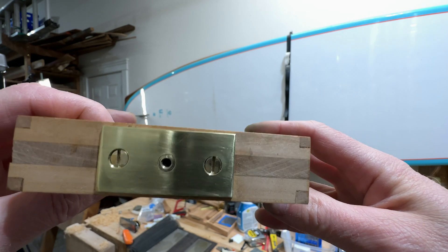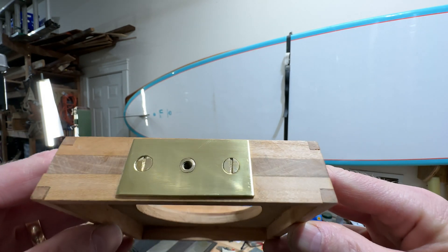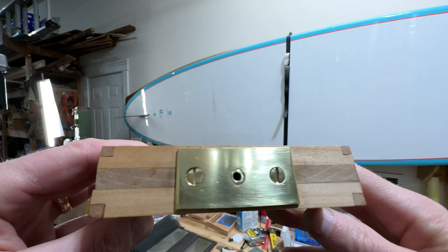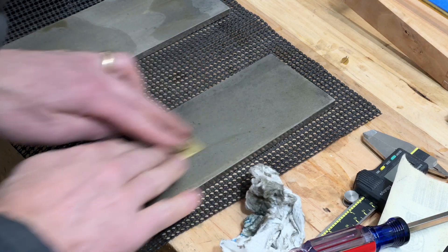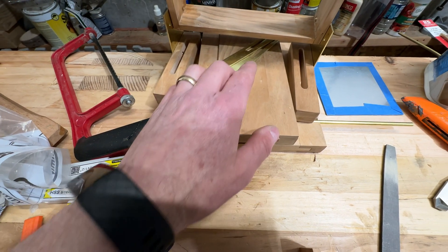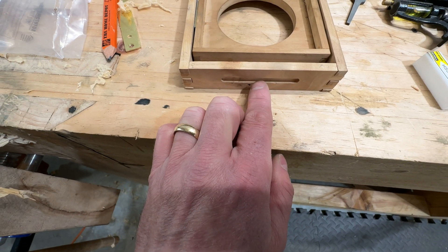So I got this plate squared up and lined up. I flattened it on the diamond stone — I used 1200 grit just to get it as flat as I could make it. I still have a few scratches in it, but at the very end I can polish those out. I also made sure that the screws themselves were below the surface. Then all I have to do is drill the holes off the four quarter-inch inserts here to handle the thumb screw that will go here.